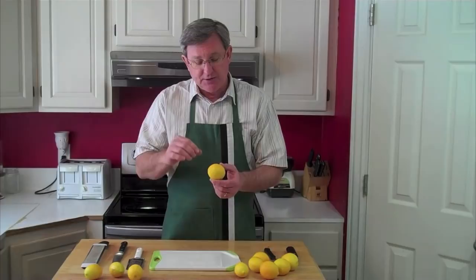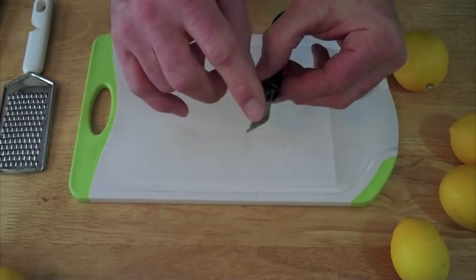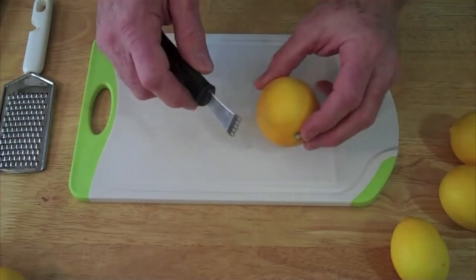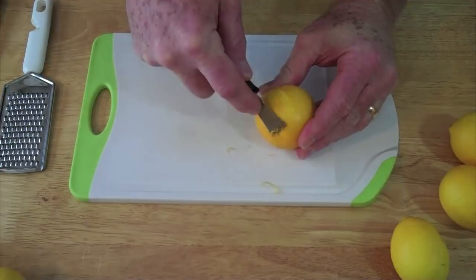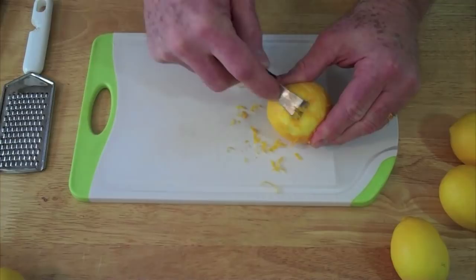So I've got a variety of zesting tools here that I'm going to show you how to use, and we're going to make some zest right now. The first example of a zester is this little tool right here. I really like this little guy — you just draw it across the skin here. It's not the sharpest tool in the drawer, which means there's very little chance you're going to cut yourself with this thing. Now you can see how it just pulls off the zest there.